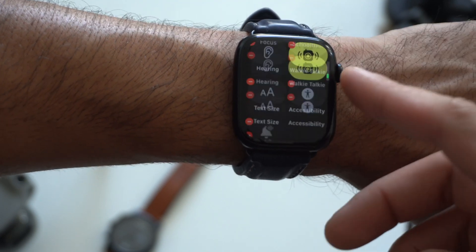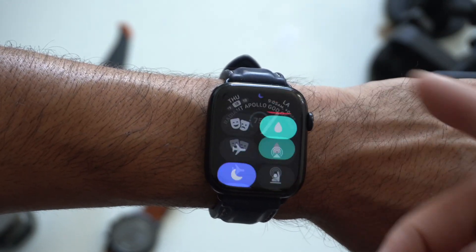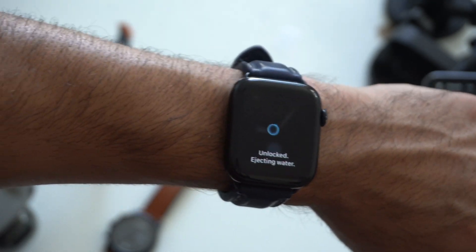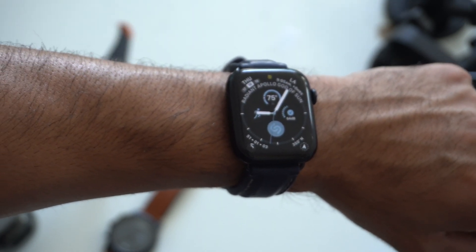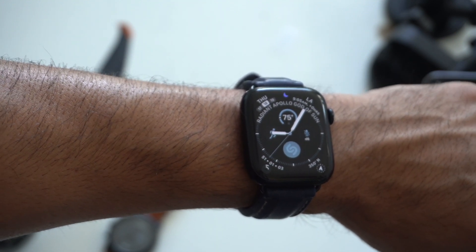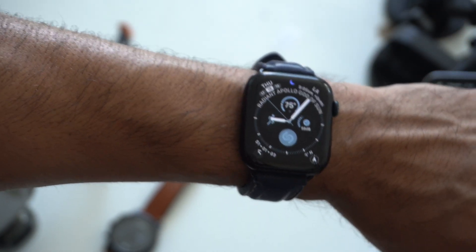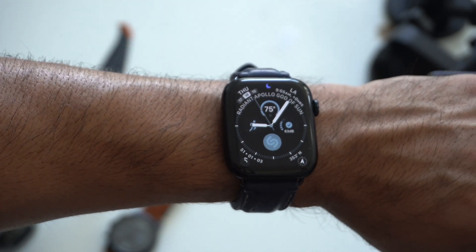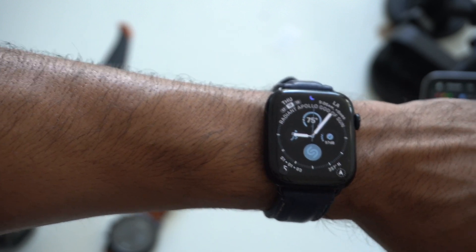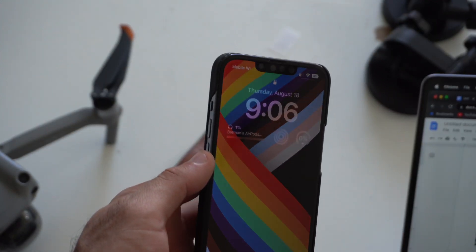Comment down below if you notice anything or if it's just me. Everything else has basically been the same including the water lock — you still have to hold to unlock and it still has the new animation. It seems like Apple is no longer adding new features, which makes sense because we are on the last stage of the updates. Now we're actually receiving these beta updates every week on the Apple Watch including our iPhone. So let's go ahead and cover the new changes for iOS 16 beta 6.